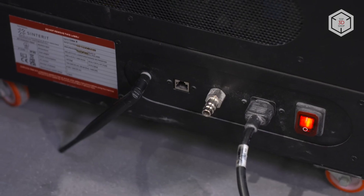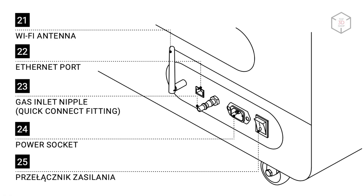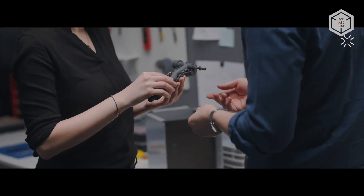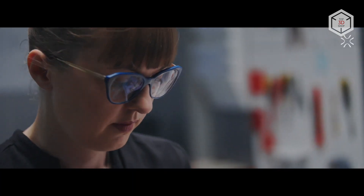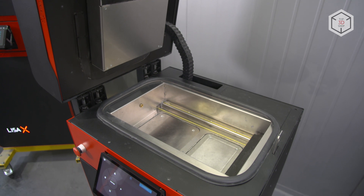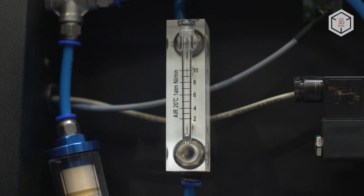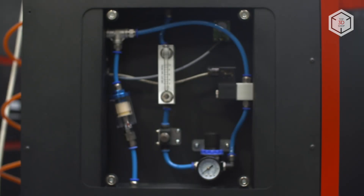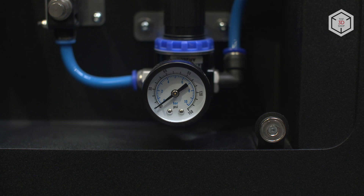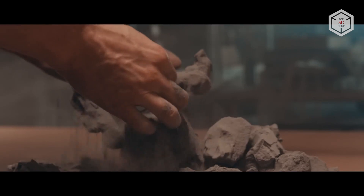Another important difference between the LisaPro and X is connectivity. The new model offers not only Wi-Fi and USB options, but also Ethernet, a mode best suited for organizations with stringent security protocols. The Sinterit LisaX retains all the best features of previous models, including an integrated system of supplying gas mixtures in the build chamber to create an oxygen-free environment. The use of inert gases such as argon or nitrogen makes it possible to utilize the latest consumables, like Onyx PA11 and carbon fiber polyamide, to produce parts which are as strong as aluminum.